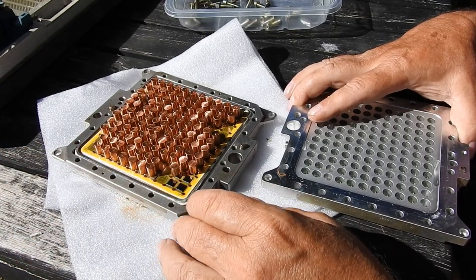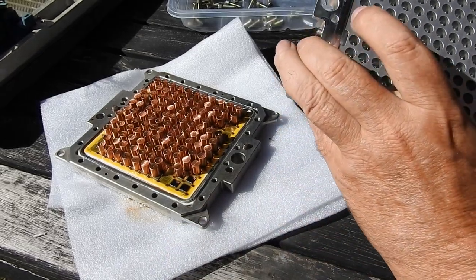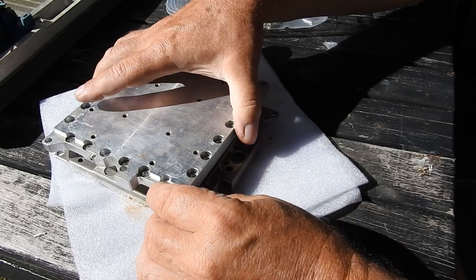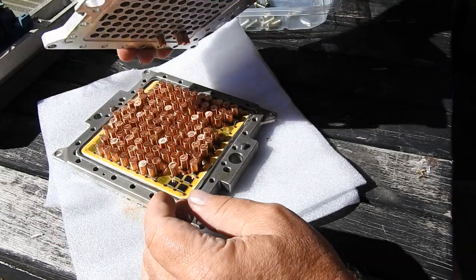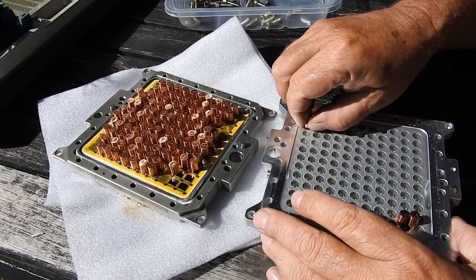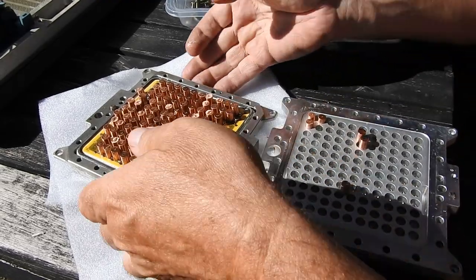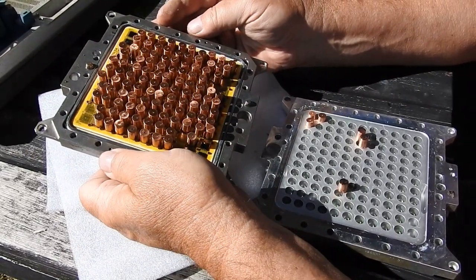I probably should have lifted that up the other way — I've got it the wrong way around. I think I'm going to have to individually replace all of those pistons back into their slots. Yes, I am. So there we have it: the IBM 9121 thermal conduction module.